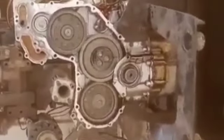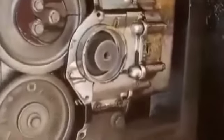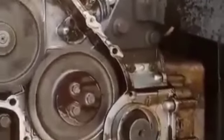I have showed you the live video of how the timing gear works in the engine. This is for your reference. If you like this video, please subscribe to my channel.